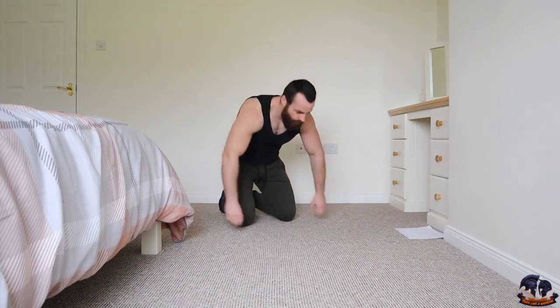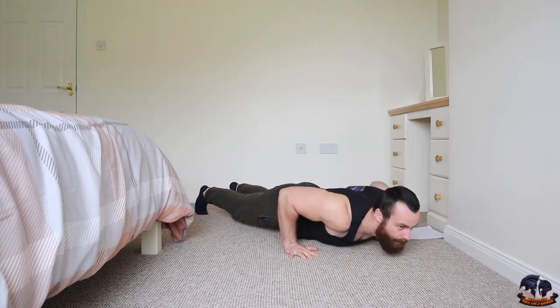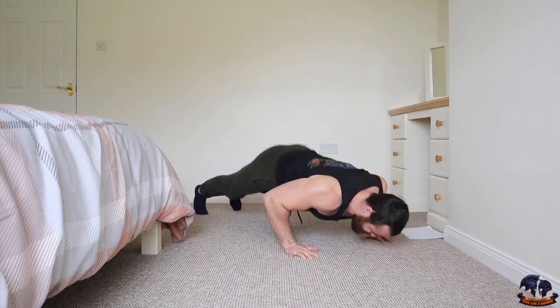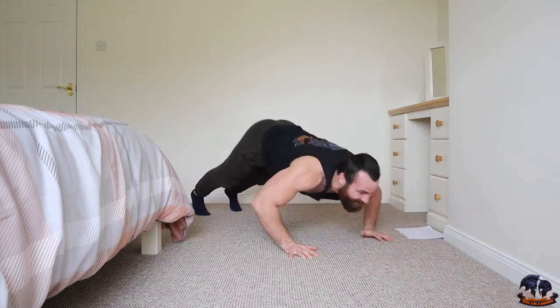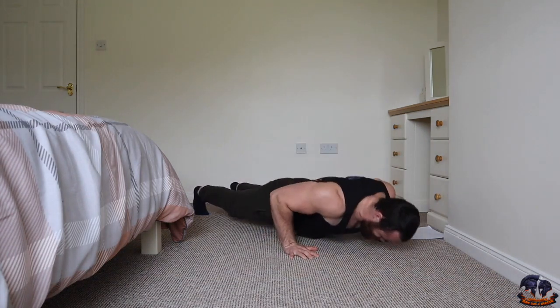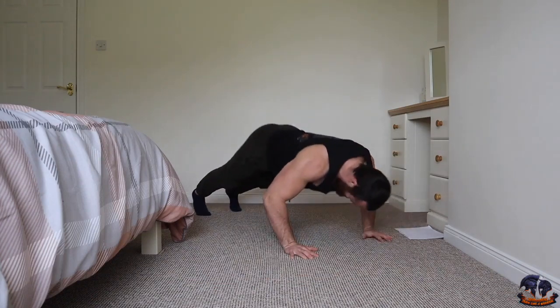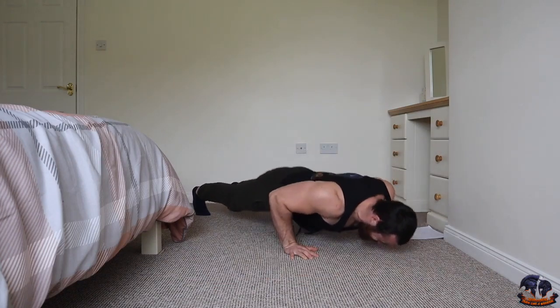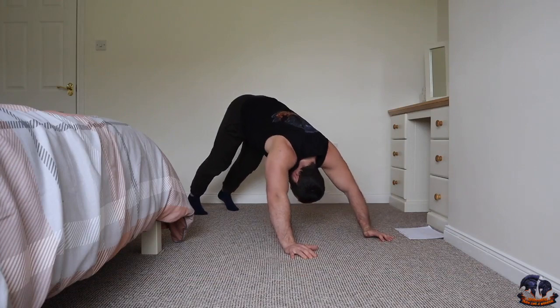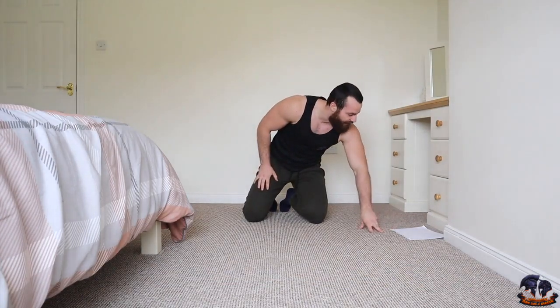Going on three, two, one. Coming down forward, pushing back — one, two, three, four, five — halfway, let's go, come on — six, seven, eight, nine, ten. Chest is burning. This goes to show you how effective these quick and intense push-up workouts can be. I love to perform ten different push-up variations for ten reps.